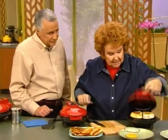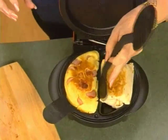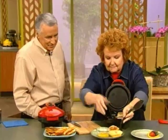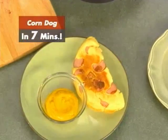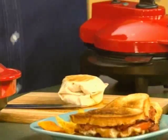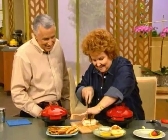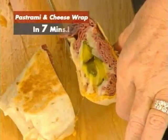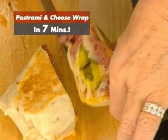Look over here — here's our corn dog. Look at all those little guys in there, they popped right out. You can have it fast and easy just like that, and my kids like a little bit of mustard to dip it in. And now this is our pastrami wrap. Let's cut into that and see what we got. Look how full that is — it smells like a deli in here. Oh, I love a good wrap.